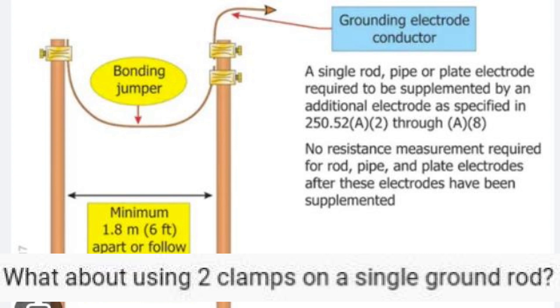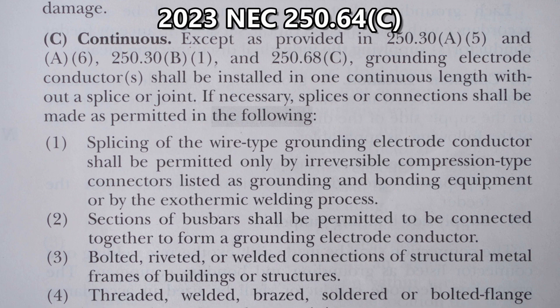Let's go to the 2023 NEC codebook and find out if this is really allowed. This is 2023 NEC Article 250.64C — Continuous. Except as provided in 250.30(A)(5) and (A)(6), 250.30(B)(1), and 250.68(C), grounding electrode conductors shall be installed in one continuous length without a splice or joint.